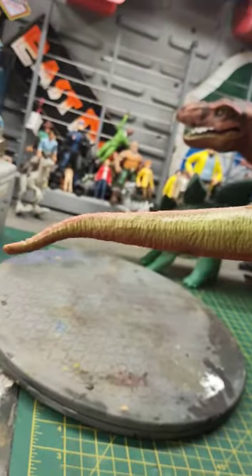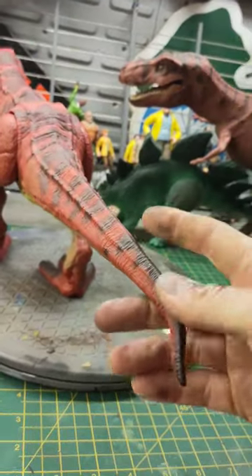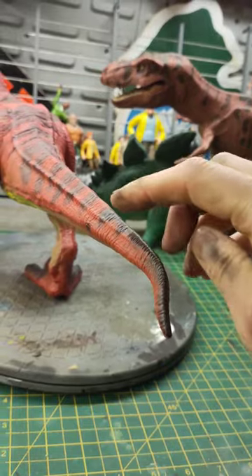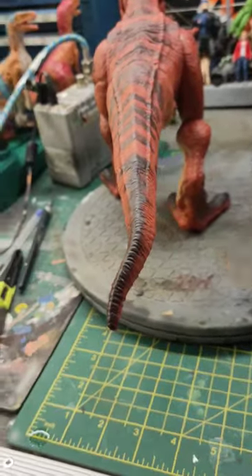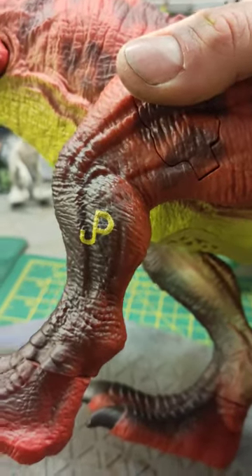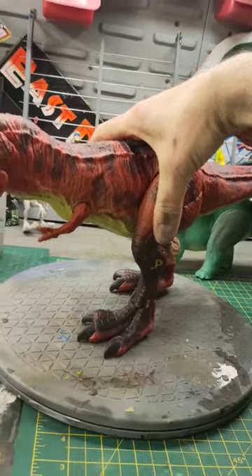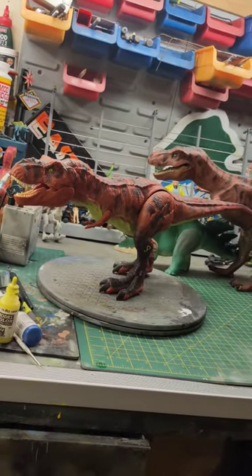I also continued it up the tail to the tip, and I also added a little bit of the patterning that stopped here and continued it to the very end of the tail. Also added a JP logo on the leg just for a laugh. But yeah, I think overall that looks pretty sweet now. Very happy.